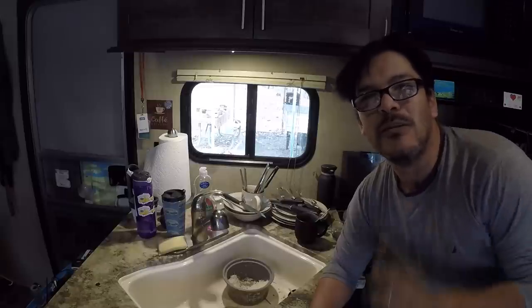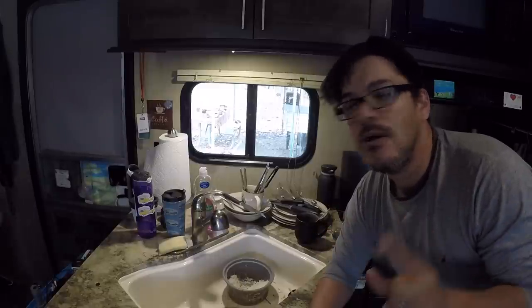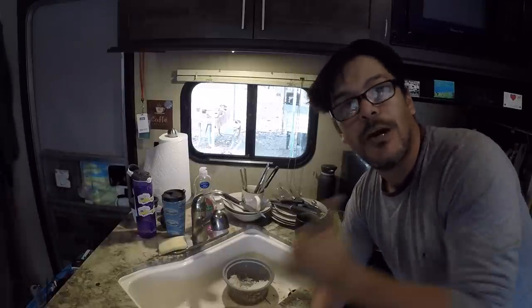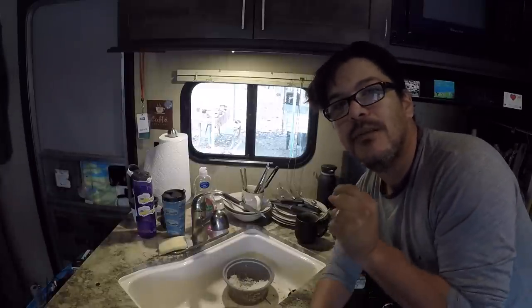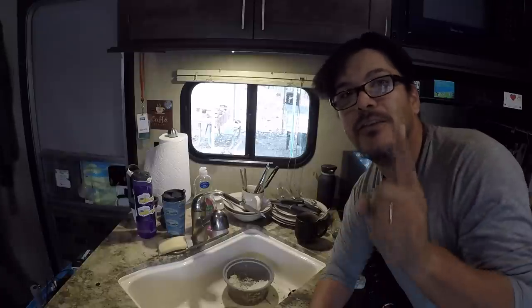Hey everyone, this is Robert with Exploring The Local Life, and these are my dirty dishes. Why are they dirty and why am I showing them to you? Because our sink is stopped up. We're gonna go ahead and clean out the stopped up pipes because we don't have an in-sinkerator.